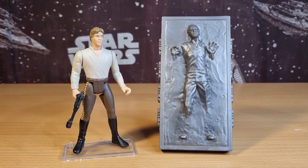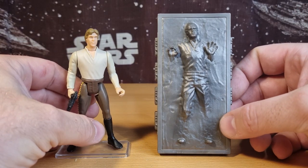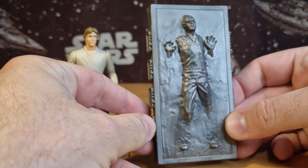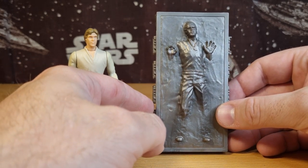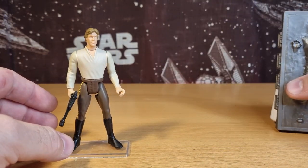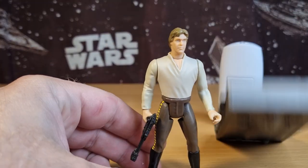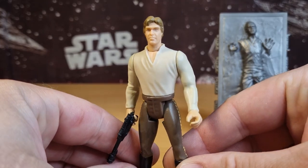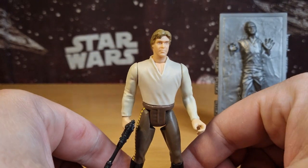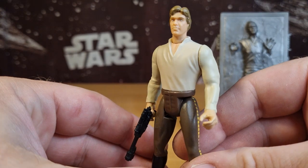This is almost a little bit of a two-for-one here with a Han Solo in carbonite — a really cool one actually. I still like this carbonite block; it's a little bit out of scale but I still think it's actually better scaled than some of the current ones. In terms of the head sculpt, there's not a whole lot of difference from the other Han Solos.